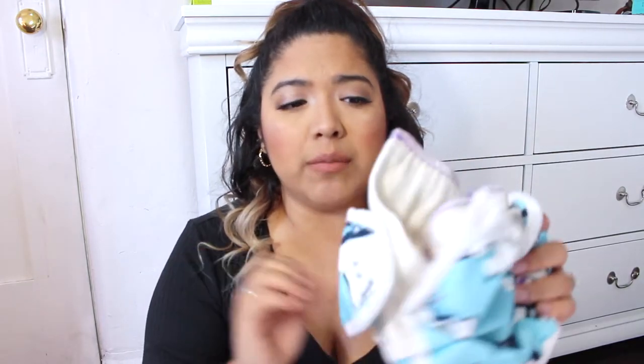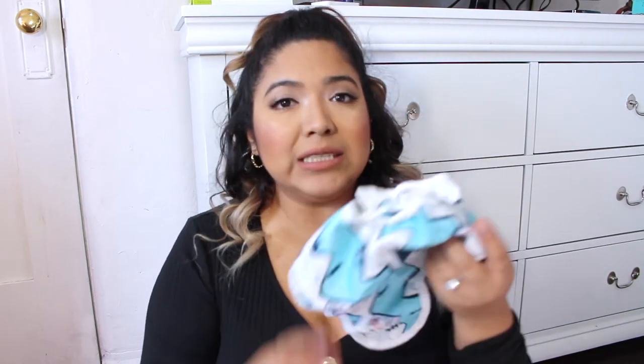Moving on to styles — I'll show you how I prepare each size. These are newborn, then you have your size one. Most diapers are size one, but I found out that Thirsties also has a size two which are a little bit bigger. I wasn't going to buy these and didn't buy them until further down the line.